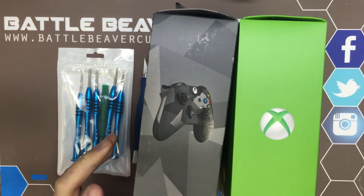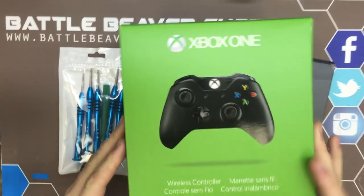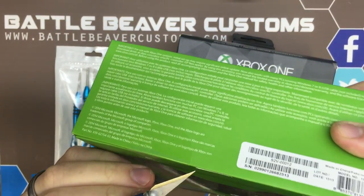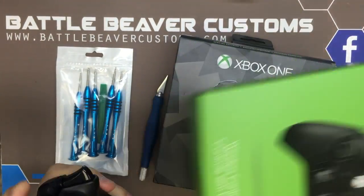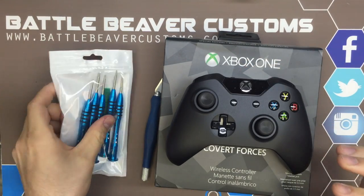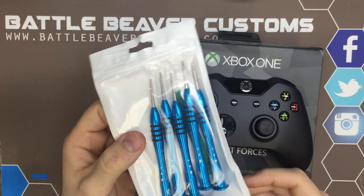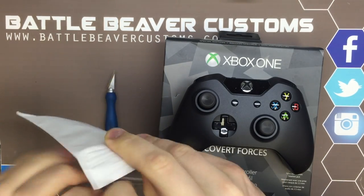It'll be kind of a deeper level open box. So we're gonna start with the regular Xbox One controller and get it open so we can give you something to compare. If you haven't seen one of our opening videos, this is kind of how it goes. We're also going to be using our Battle Beaver Customs Premium Toolkit in this video.